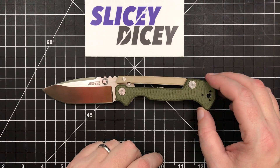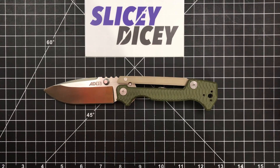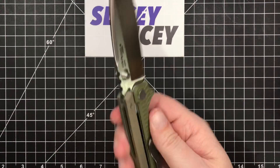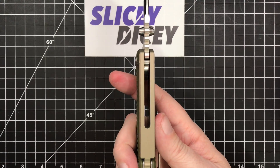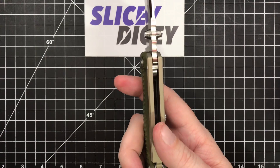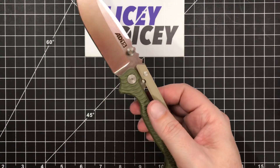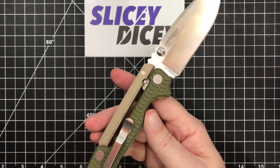Let's do some stats and some size comparisons before I forget. Overall length — you'll see this is a big knife, but it's not a giant one — eight and a half inches. Blade length, a little over 3.6 inches, just a hair over. Blade thickness, as I said, 0.15 inches. Handle thickness, fairly thick but not crazy: 0.59 inches. Weight, 6.55 ounces — definitely not light, but it's not quite the tank that it looks like.